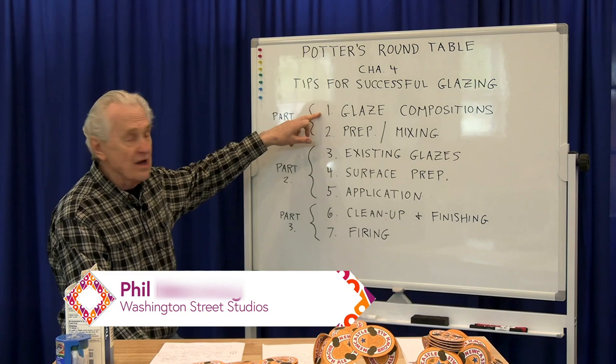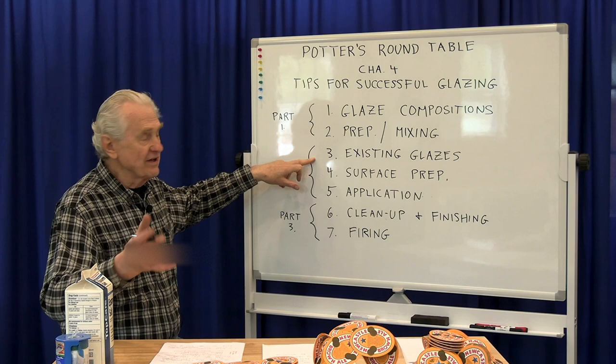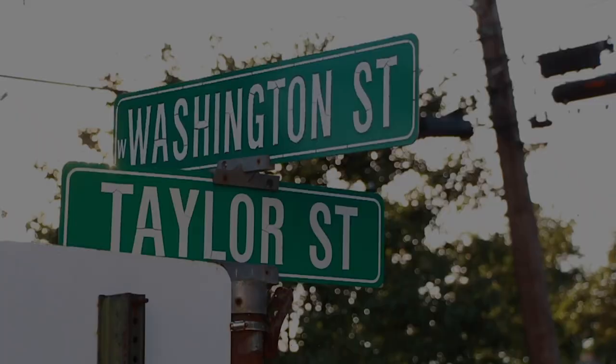Last time in part one of this subject, we talked about glaze compositions and preparation and mixing of the glazes. In this session, we're going to be talking about existing glazes — that is, glazes that have already been made up and are ready for use in your studio — the surface preparation for the work, and finally the application of the glazes.